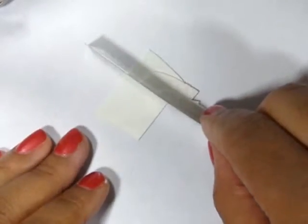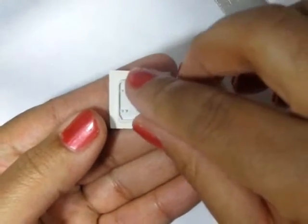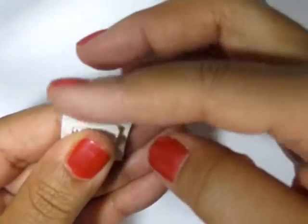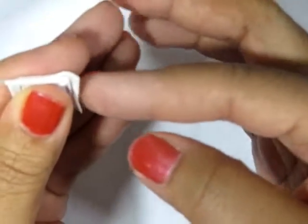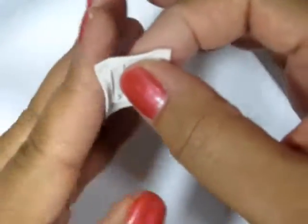You can also make a square by cutting one out and using a computer keyboard key. I just pried one off of an old keyboard that I wasn't using anymore, and then shaped the clay around it.